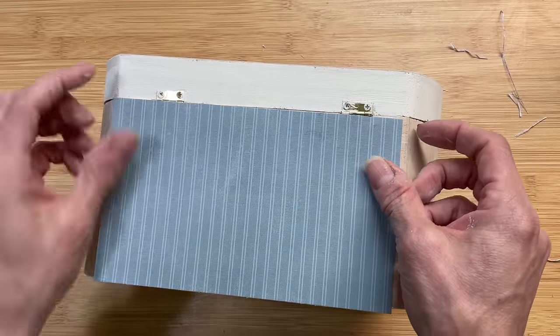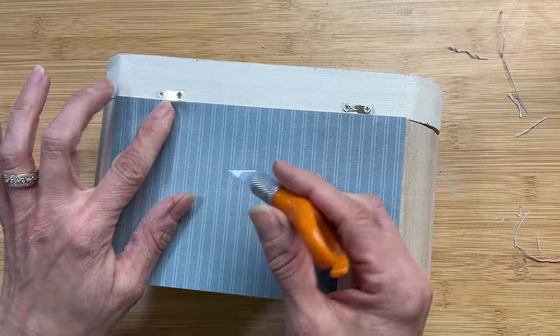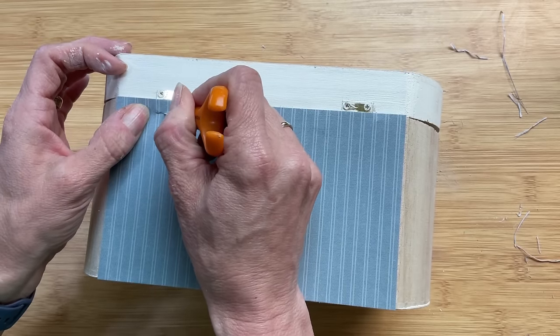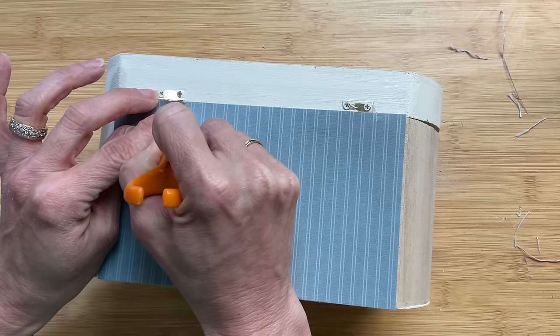Here's the back piece where we're going to trim around the bottom half of each of the hinges. This time I'm using my little Fiskars fingertip knife to trace and cut around my paper.